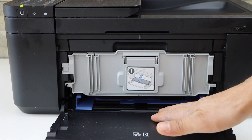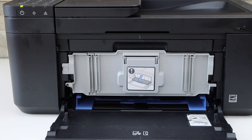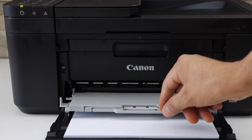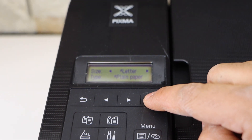Here we have to load the paper. This is the paper tray — you can adjust the size with this. Now place the paper here. The paper output tray is here; you can just slide it out. Confirm the paper is loaded.